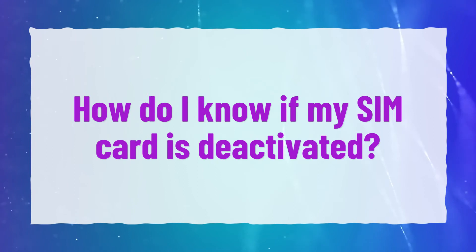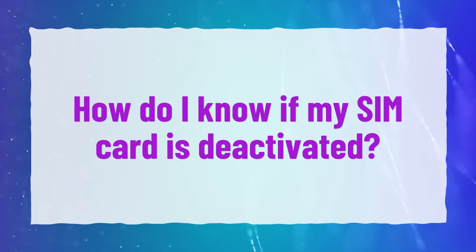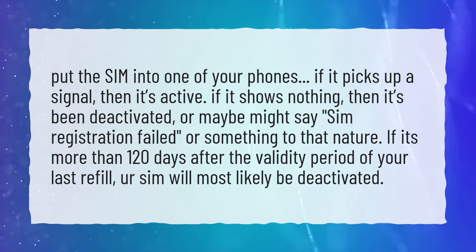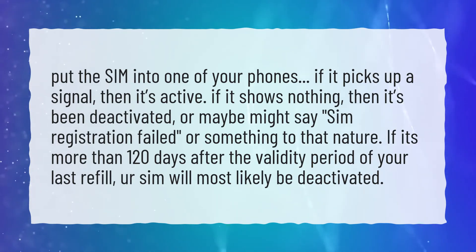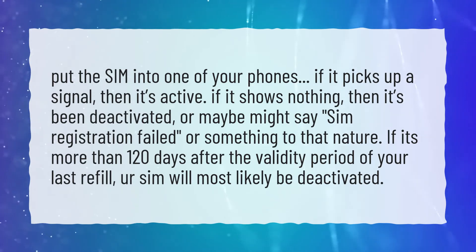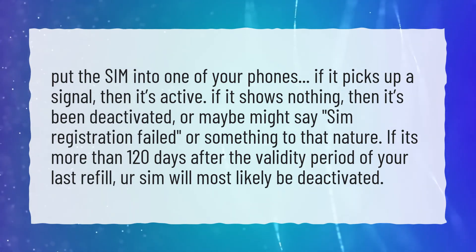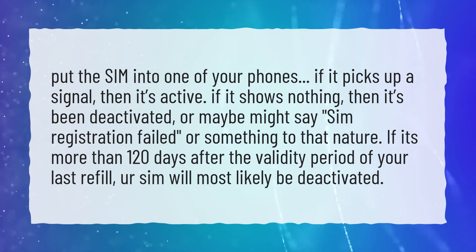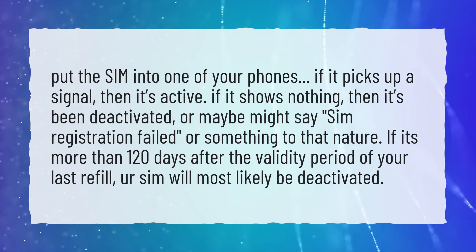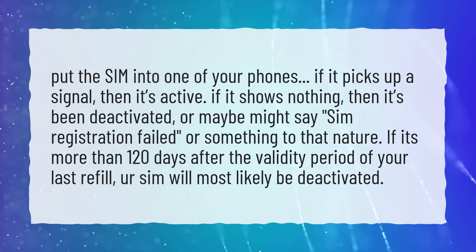How do I know if my SIM card is deactivated? Put the SIM into one of your phones — if it picks up a signal, then it's active. If it shows nothing, then it's been deactivated, or it may say "SIM registration failed" or something to that nature. If it's more than 120 days after the validity period of your last refill, your SIM will most likely be deactivated.